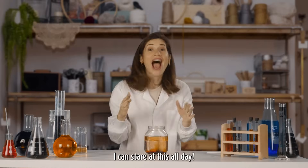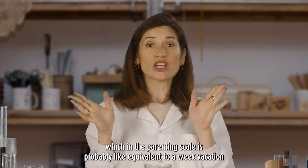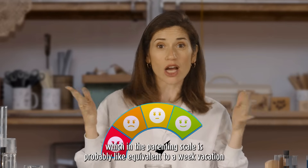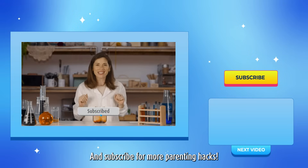Whoa! I can stare at this all day. This guarantees at least, like, 15 minutes of quiet time, which in the parenting scale is probably, like, equivalent to a week of vacation. Happy experimenting, everyone, and subscribe for more parenting hacks!